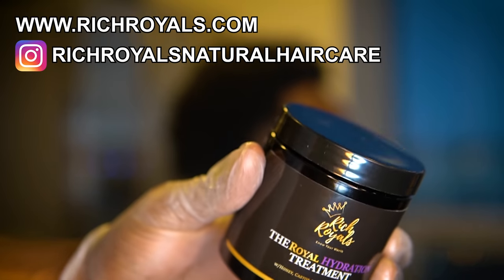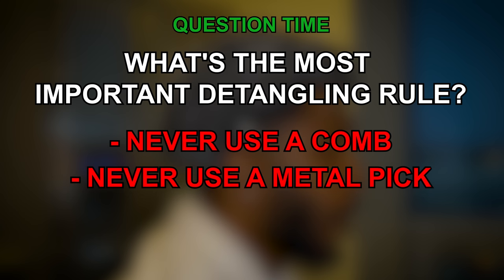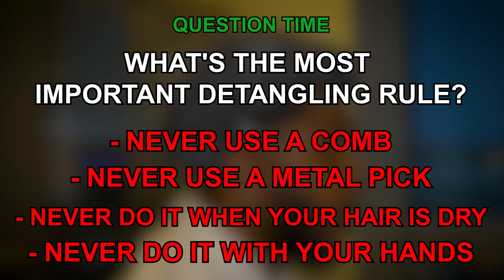What we're going to use here is the Royal Hydration Treatment, and we're going to use that to detangle his hair. But first, I got a question — what's the most important detangling rule? Is it A: never use a comb, B: never use a metal pick, C: never do it when your hair is dry, or D: never do it with your hands? Y'all got five seconds — answer down in the comments.